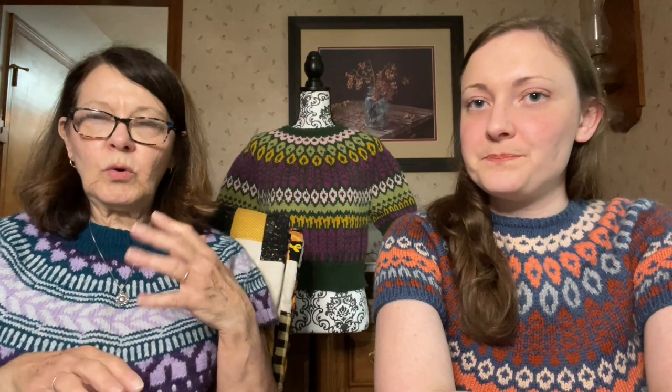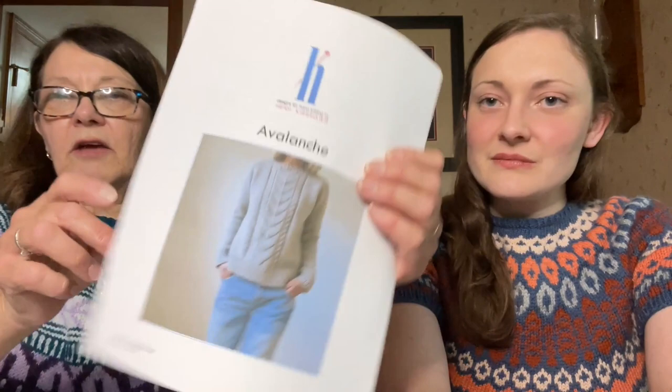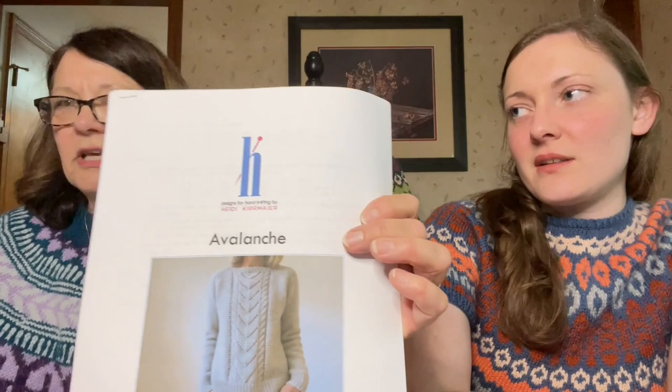I'm thinking of making something warm and loose with it. One idea is the Mycroft by Isabel Kramer, which I've had for a while. Another option is something by Heidi — actually the same designer who wrote Goose. It's supposed to be Aran weight, which is pretty thick. Fleece and Harmony would be proud if I did a swatch for it — especially Kim, who always emphasizes swatching. Anyway, that was the Mother's Day present — I couldn't wait until Mother's Day, and I wanted to show it on the podcast.